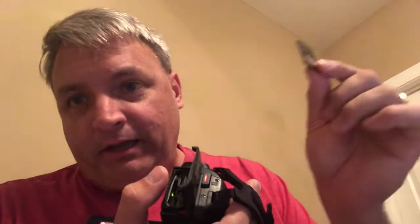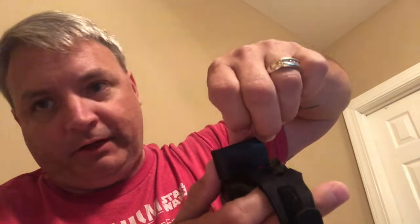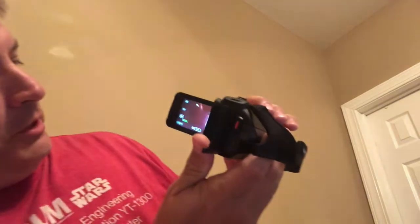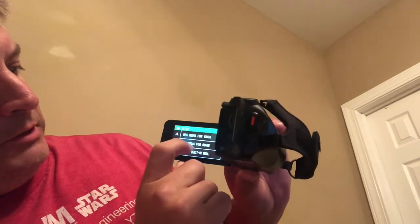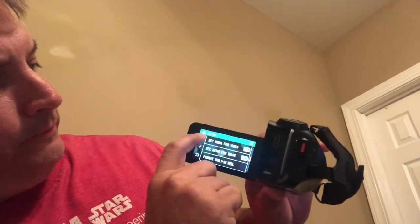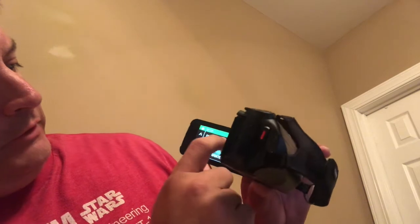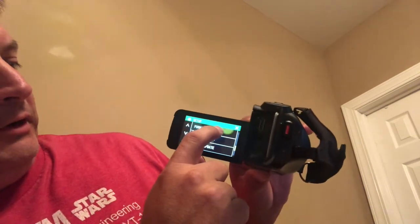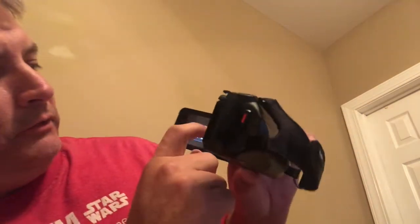I happened to have a 64GB SanDisk Extreme Pro that was in my big camera, so I got it out. I had to format it in the camera first. It slides in with the label facing the lens — slide it in until you hear it click. Then in the menu under setup you can scroll down and see record media for video set to SD, meaning your card. There's also format SD card option in here.